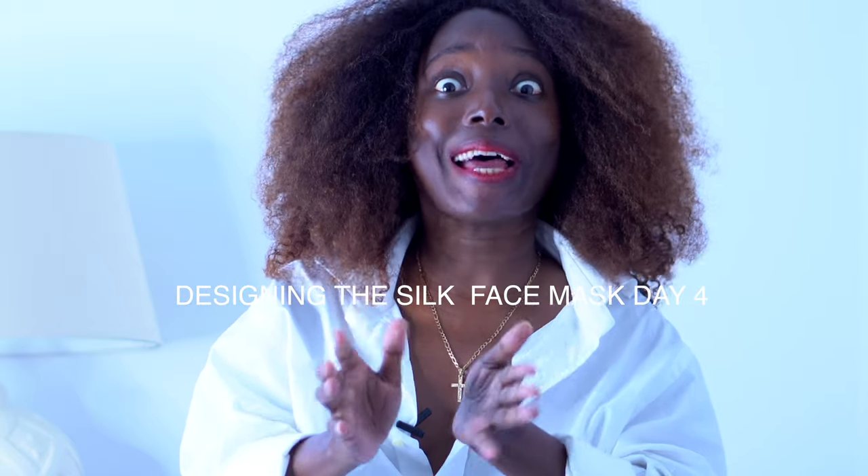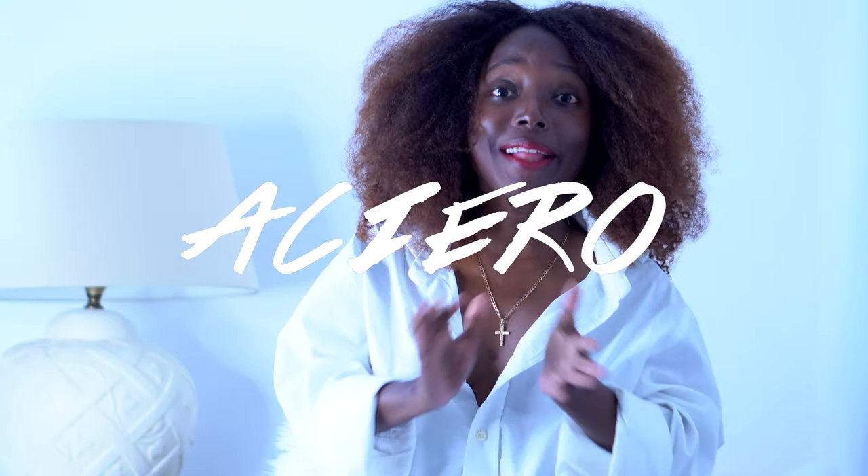Welcome to the design studio here at Ashiro. It's Day 4, the second week of Day 4, and we are still in the design process. Finally, I sent the pattern — the pattern was finalized in process 3. We finalized the pattern and I showed that in a previous video.